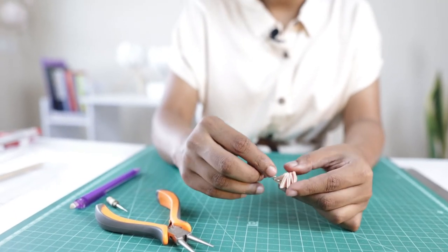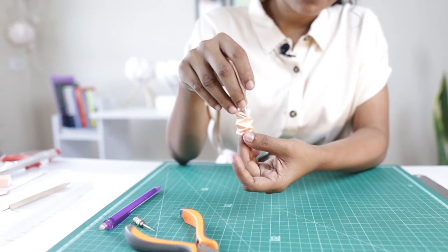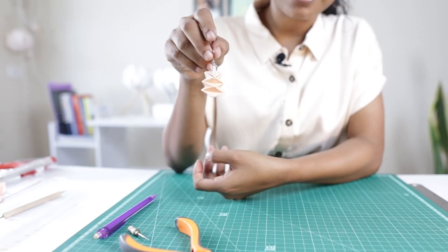Our earring will have a unique feature as it will be able to change shapes, so you can wear the same earring in two different variations.